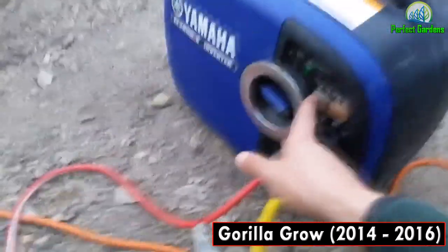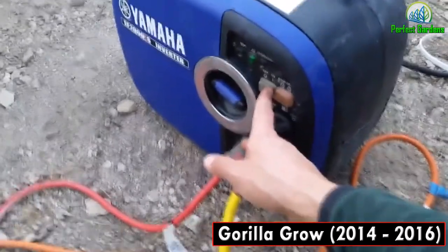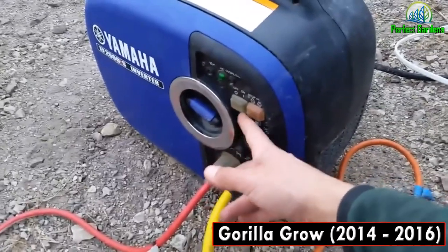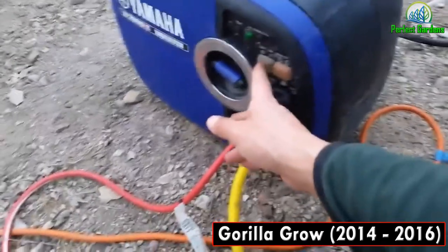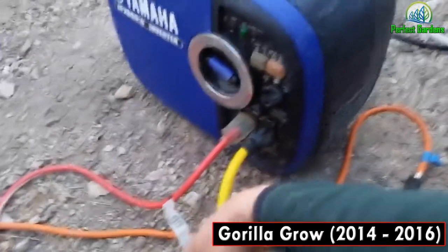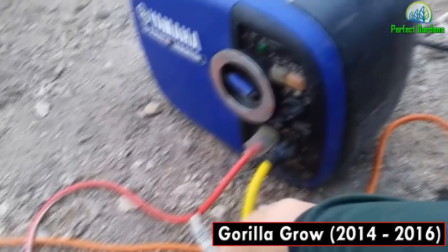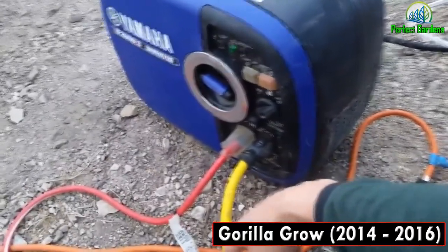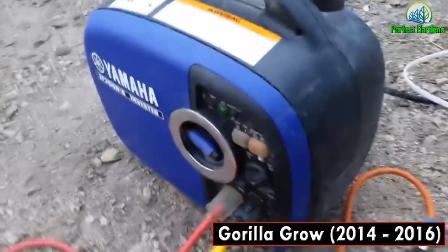Make sure this is turned off the economy mode — when it's on economy it uses less power, and when it's off it uses full power. You want it on full power. Then go ahead and start your generator. It should start up pretty quickly; keep it running for a minute or two until it's fully going.